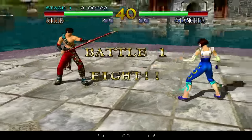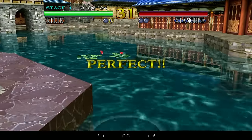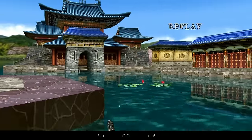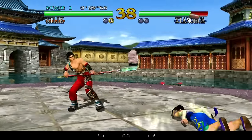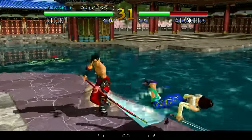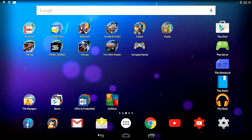Mind you, this is running on Android. So that works well. What also works well is actually the pinball.